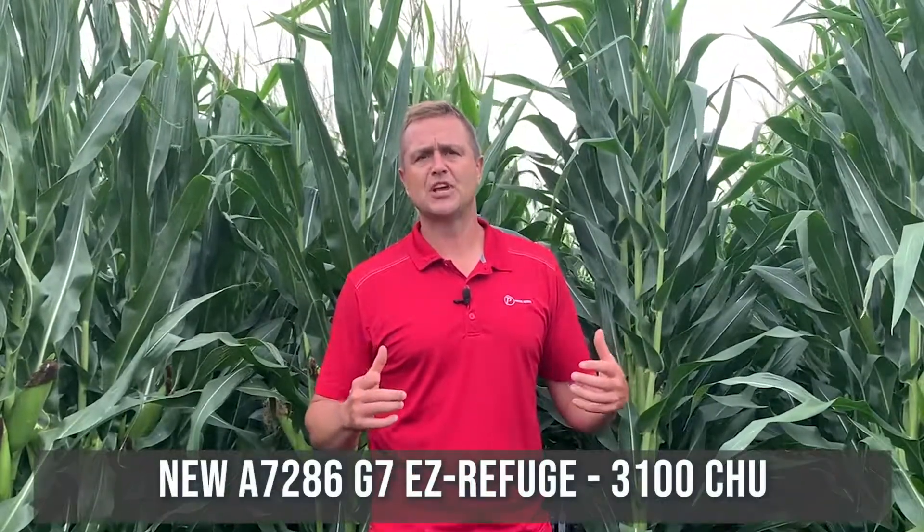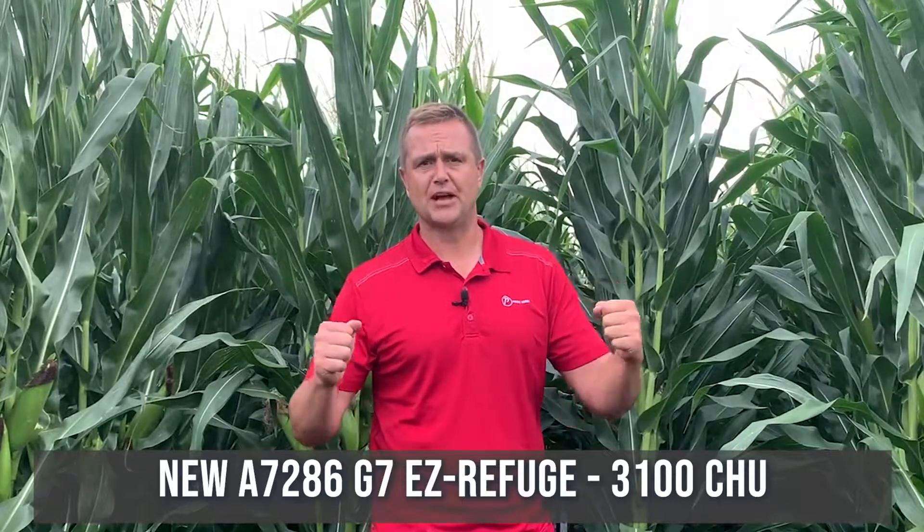Hi, Drew Thompson, market development agronomist with Pride Seeds, coming to you today from a demo plot in Elgin County. Today I want to talk to you about an exciting new genetic, brand new for the 2021 season: A7286G7.